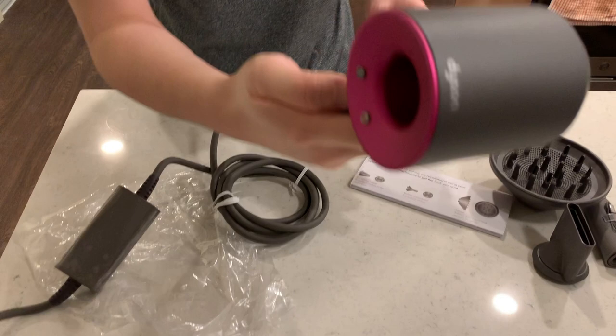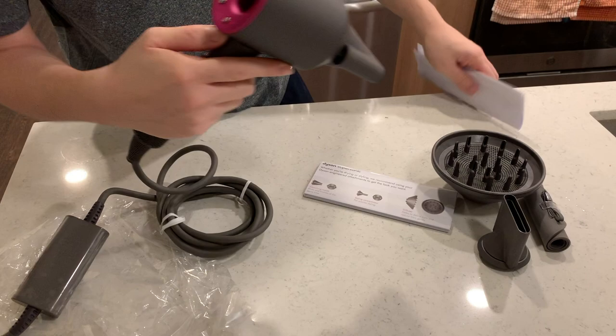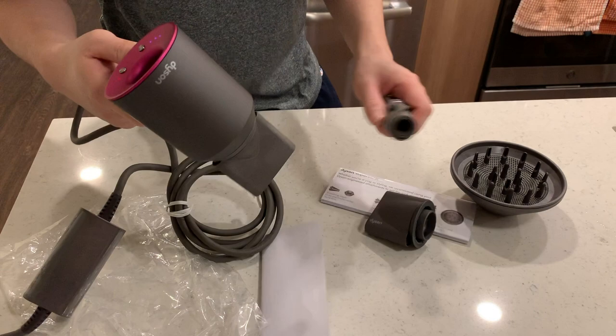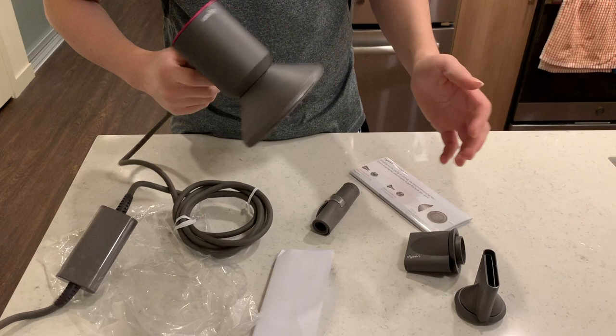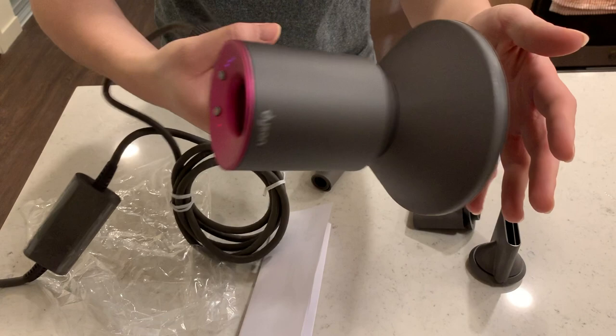We should probably check out some other videos to see if that's just how it sounds. I'm going to turn it on again so you can hear it for yourself. This is like a high-pitched whining noise — don't really know what that is. This one with the concentrator is definitely stronger because the air is concentrated. Let's try out the diffuser and see how it sounds. Definitely not as concentrated air — you can see the paper didn't really move because the air is blasting through all these little holes.